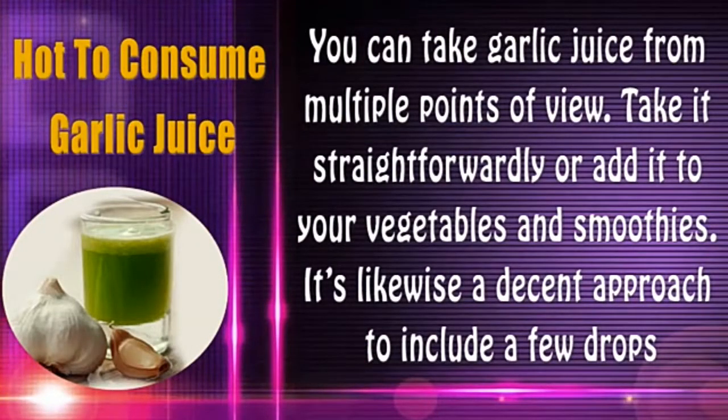You can take garlic juice in multiple ways — take it straightforwardly, or add it to your vegetables and smoothies. It's also a good approach to include a few drops of the juice in your dishes.